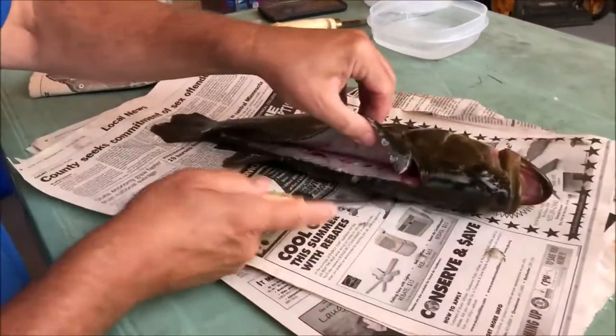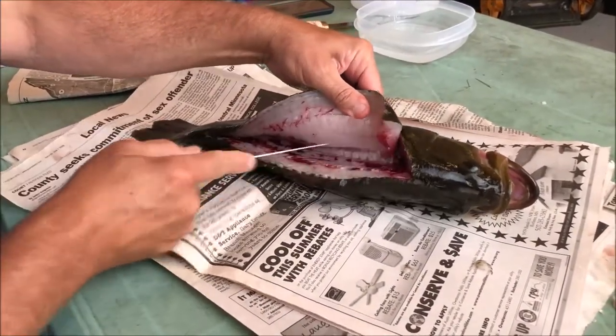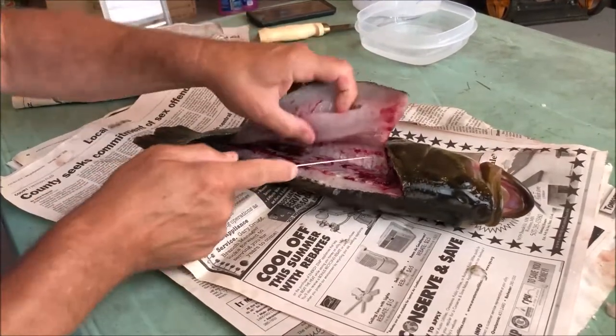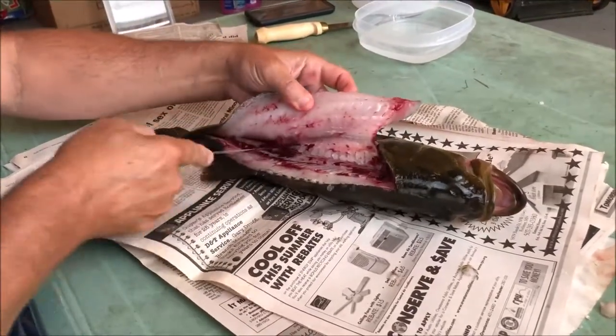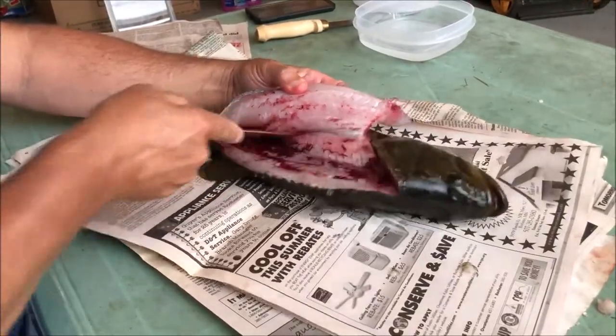Now we're going to peel that back to the rib cage and we're going to go right up and over. Hear that? You can hear the rib cage, you can feel it. Just take your knife right up and over, peel them right on down.